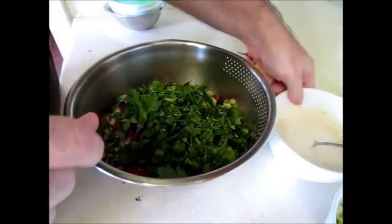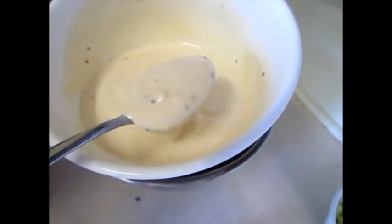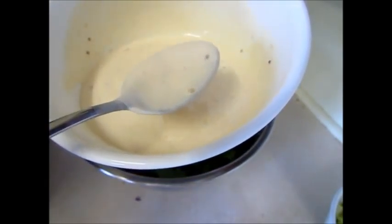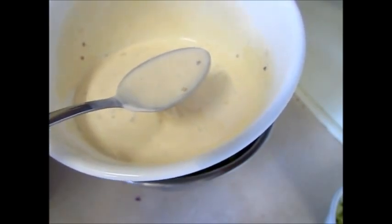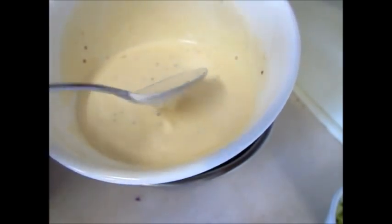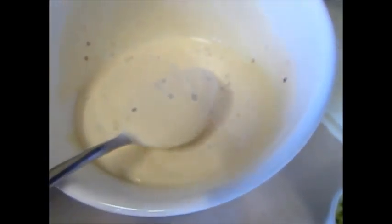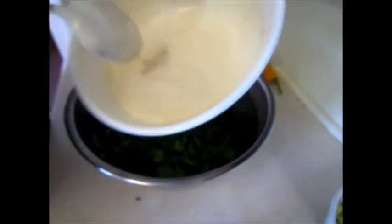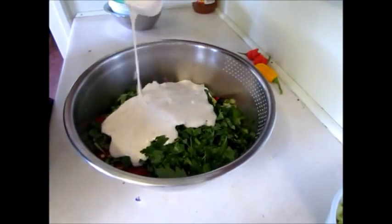And some dressing. The dressing is made up of four dessert spoons of a probiotic yogurt we make up, three dessert spoons of a soy mayonnaise we buy — a little guilty pleasure — and about three quarters of a teaspoon of seeded mustard, and three quarters of a teaspoon of Dijon mustard.